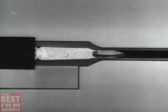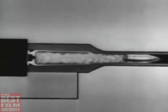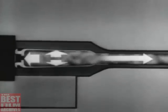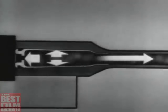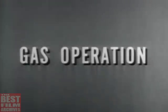When a cartridge is fired, a very high gas pressure is built up inside the case. This pressure pushes the bullet out through the barrel and also pushes in all directions. Three ways have been developed to use this force to operate the bolt. The first way is by gas operation.